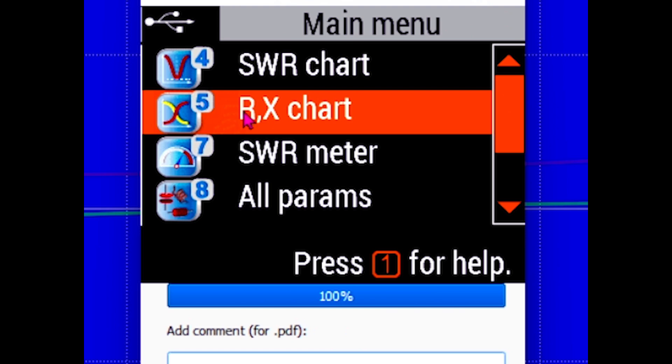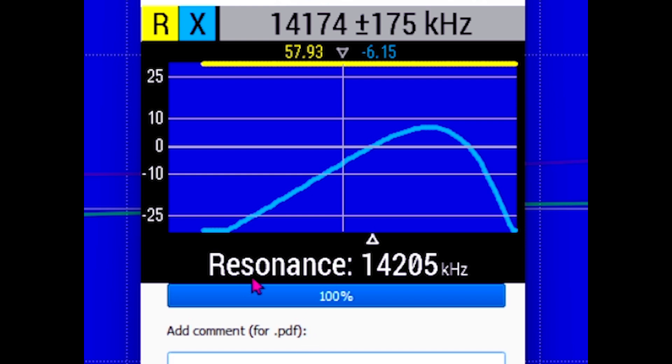I'm going to pick the reactance chart, so it's going to tell me the resistance and the reactance. I'll have it sweep and do that now. It's telling us something very different — resonance occurs at 14,205, while the minimum SWR was at 14,181. It's telling us what the impedance is and a little bit of reactance. So what's going on? Why would the minimum SWR be in a different spot from the resonant frequency? How do we make sense of that?